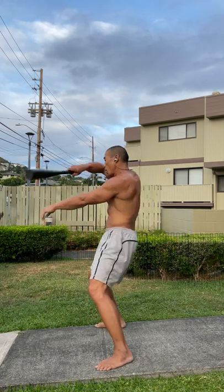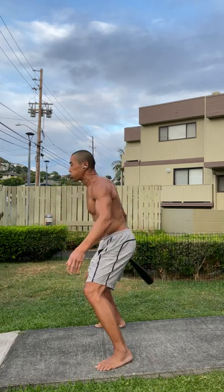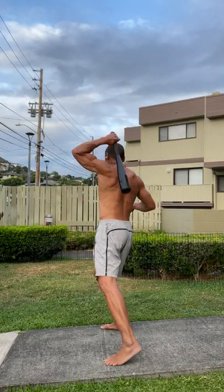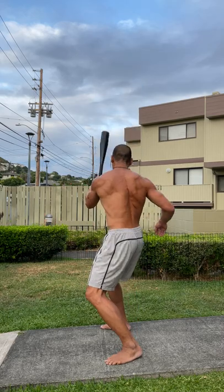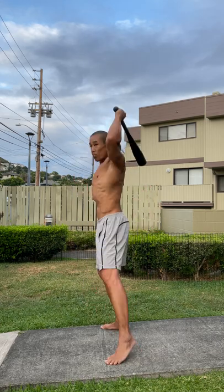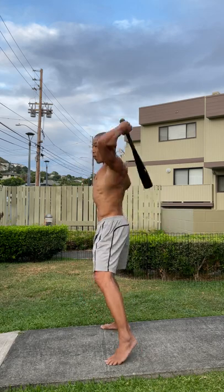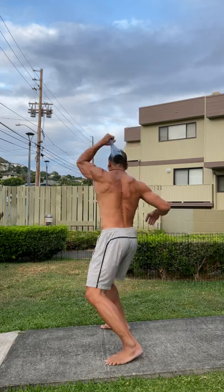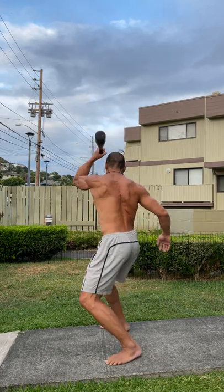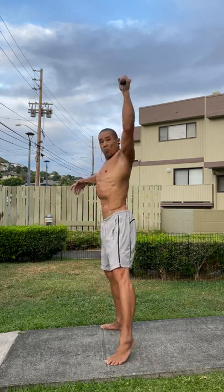We're just doing a bunch of reps. This is a strong deceleration using the obliques as that bell transfers to my left hand. The obliques are strongly used. This is more the lateral and anti-lateral flexion capacity of the obliques and the lateral stabilizers of the body. The mill in this fashion with a wide stance also becomes a very powerful ipsilateral exercise.